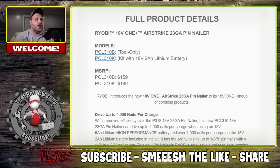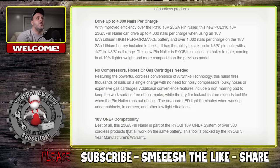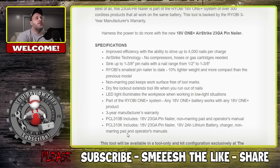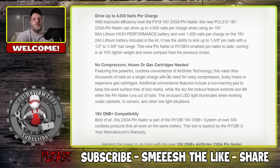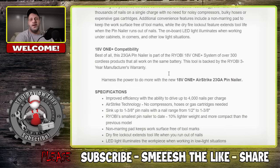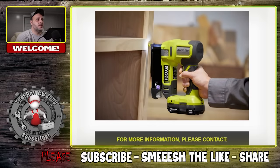The kit comes with the 2Ah battery, so a thousand nails on that — and those batteries are very quick charging. The length of pin you can drive is up to one and three-eighth inch, so a half inch to one and three-eighth inch nail range. It's Ryobi's smallest pin nailer to date, coming in at 10% lighter and more compact than the previous model. No compressors, no hoses or gas cartridges needed — you just put in the battery and you go. Three-year manufacturer warranty, and for the price it's not bad. Ryobi is continuously updating and making their tools smaller. New pin nailer, three-year warranty.